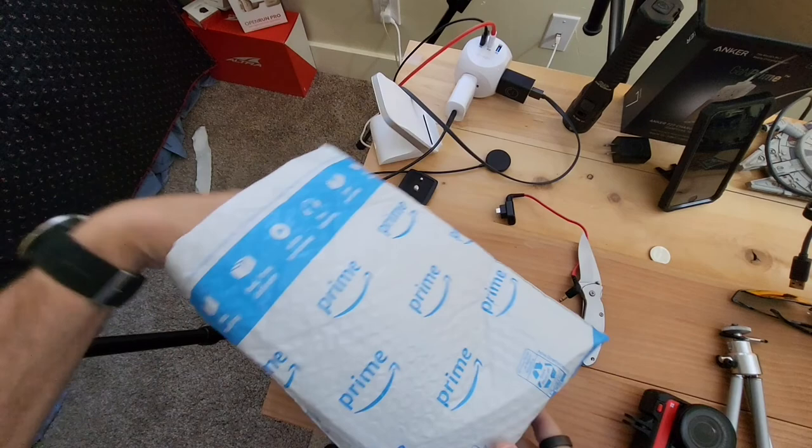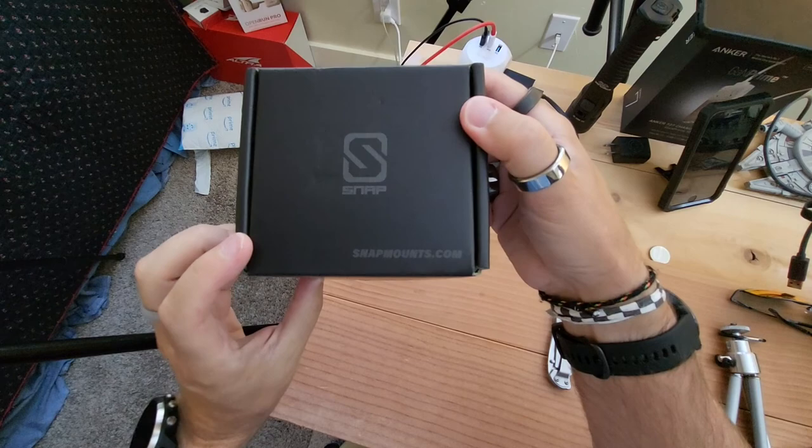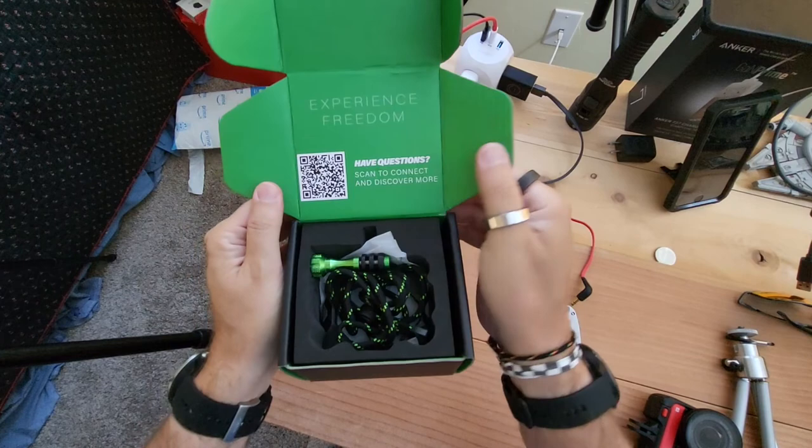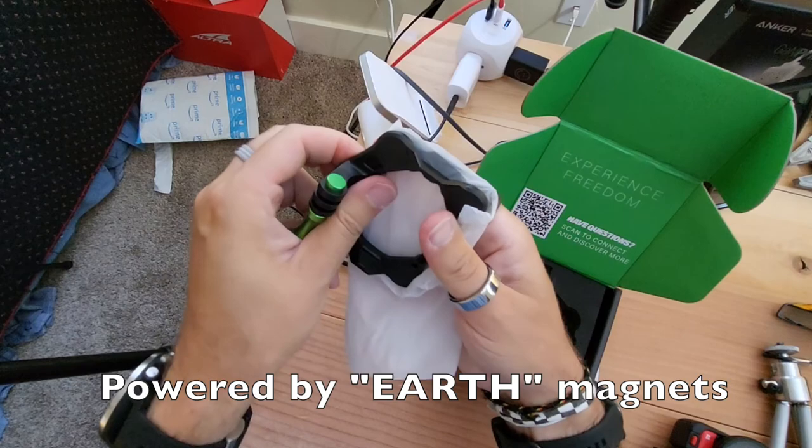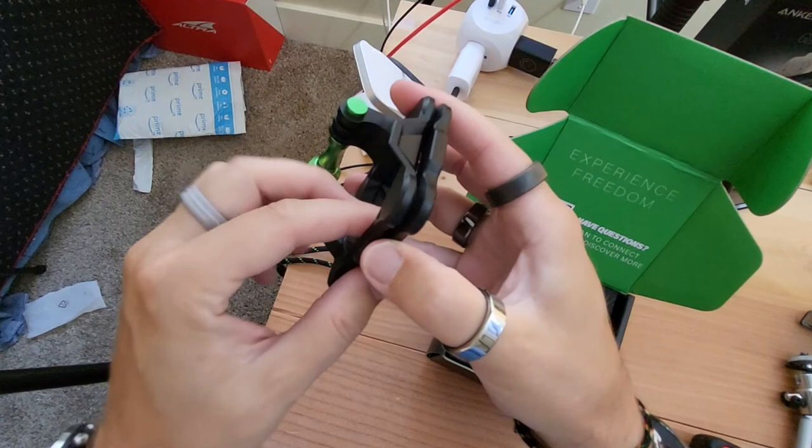It's easy open. Always close the knife. Snapmounts.com — nice presentation. 'Experience freedom.' Yes, I'll have questions later. Lanyard cord, very nice. And there's here — whoa, those are earth magnets. Toss that aside. All right, let's try that again, shall we? That was fun.